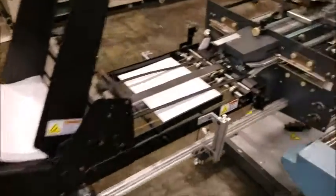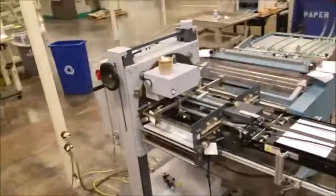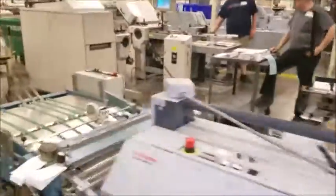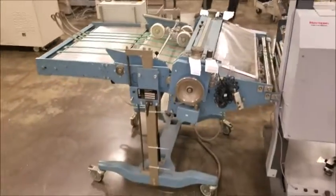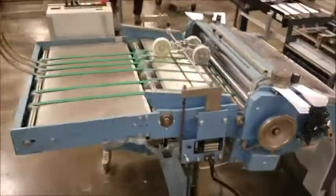That's going to feed into our knife unit here. This is a Horizon MKU-54 knife unit, which is doing a knife fold. And then it's going into an MBO ASP-66 — that's a pressure stacker.